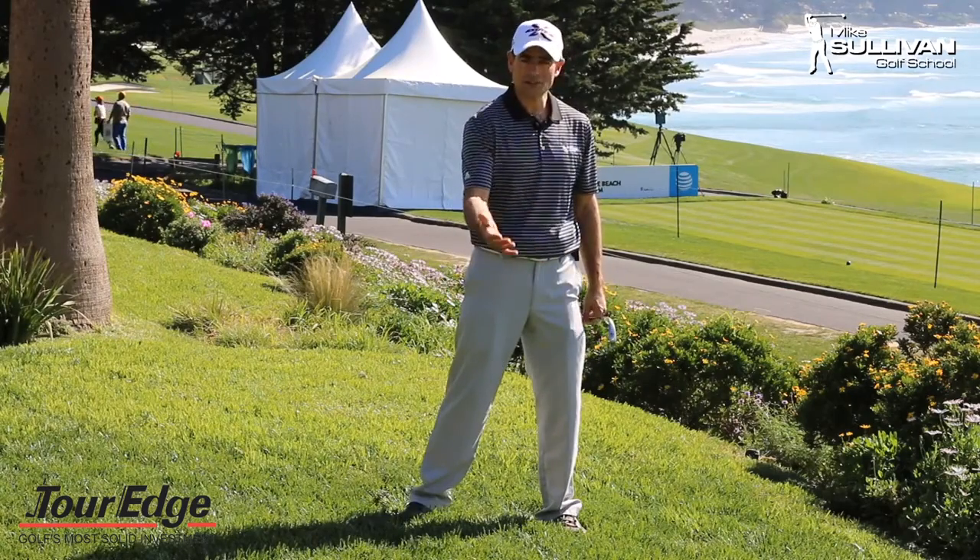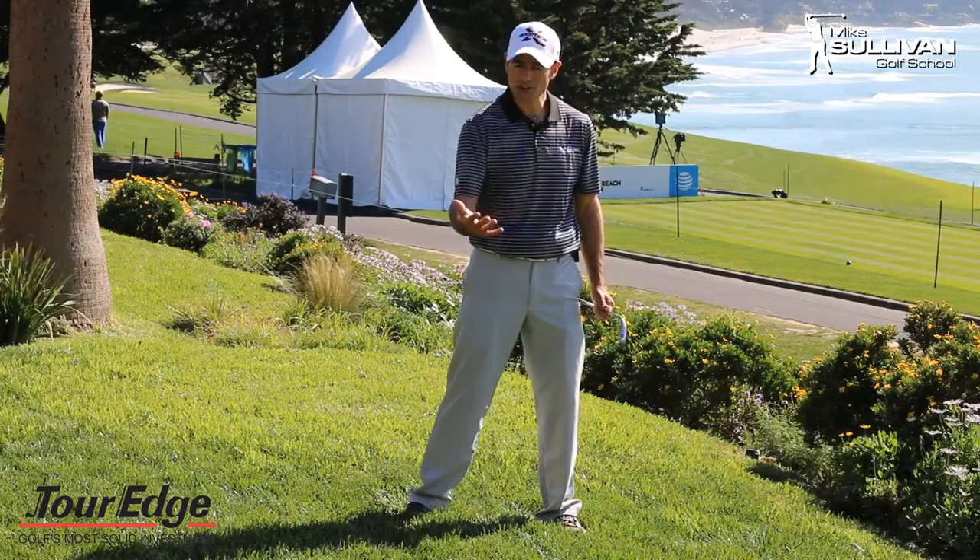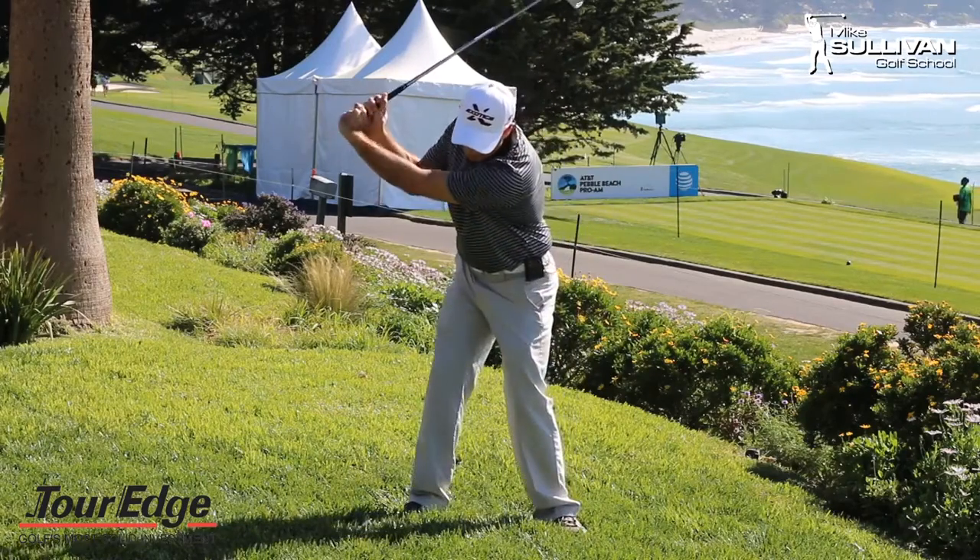So a pivot that's not correct — somebody who slides their hips rather than turning their hips — is going to have trouble with their swing path and a lot of trouble with impact. One of the things we love to use is that impact bag, but in order to really put yourself in the right position to make good impact, we've got to have a good pivot.